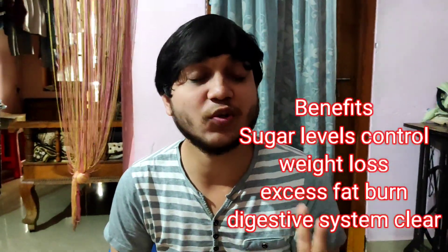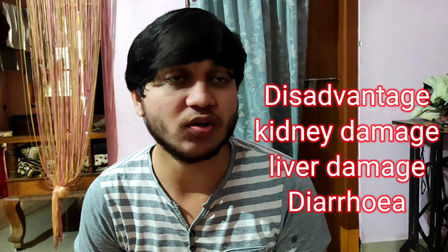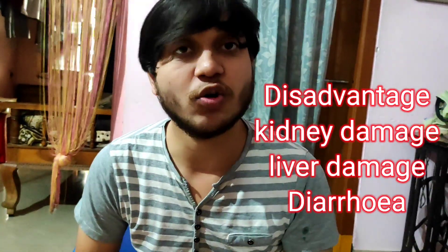For the day's benefits, we are highly recommended — weakly 2 to 3 times. We have sugar patients, so we have a lot of sugar control. We can also reduce body cholesterol, unwanted fats, body weight, and achieve weight loss. Disadvantages: consuming too much can put weight on the kidney; the kidney may fail, diarrhea may occur, and the liver may be affected. So increase your intake only two to three times and you can control your body weight.